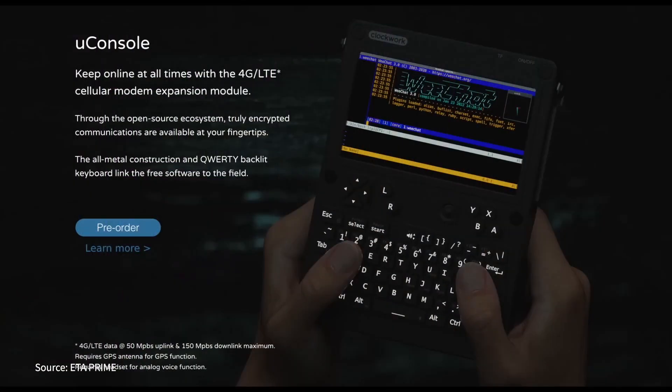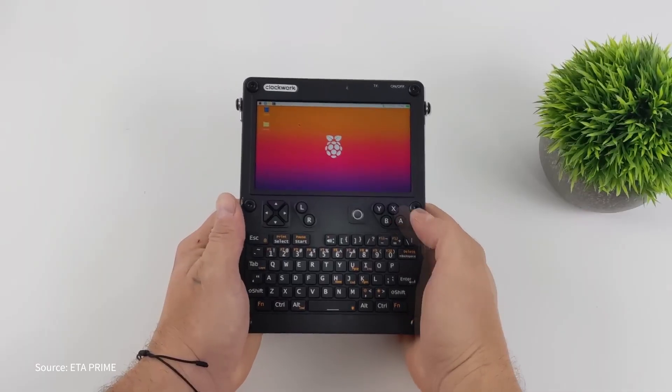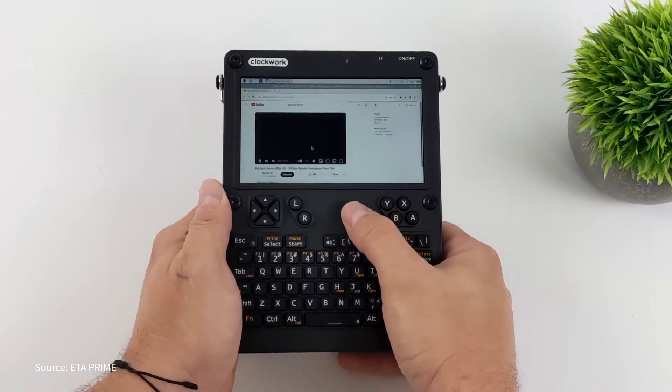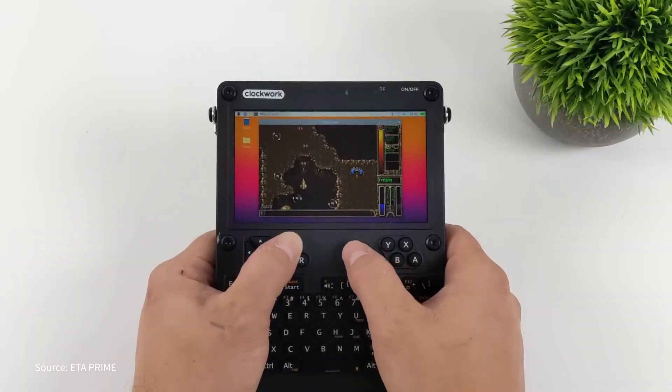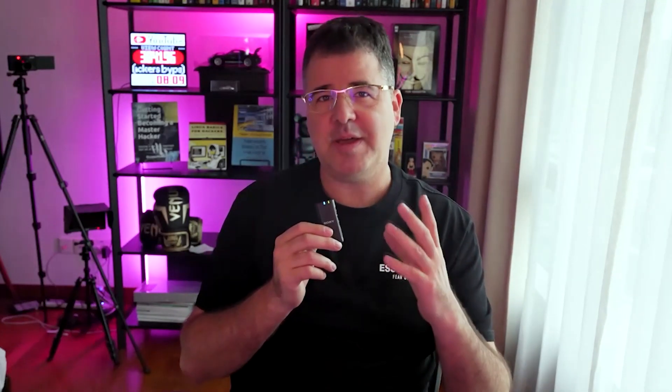Every OS, every mod, every hack is a brick in this evolving playground of active creativity. The uConsole isn't locked to one identity — it's whatever you want it to be: cyber deck, lab, radio station, or gaming rig. And talking about it is fun, but watching it come alive — that's where it gets real. Next, let's light up some tools and see how far this rabbit hole goes.